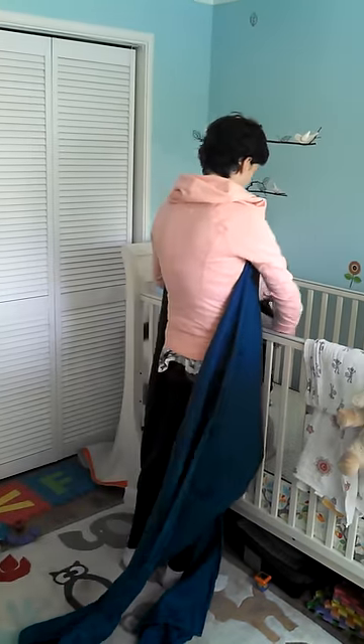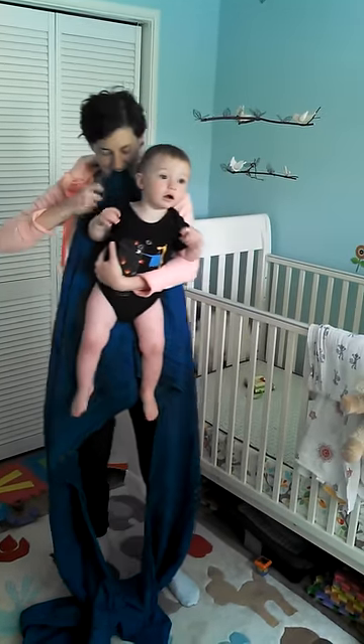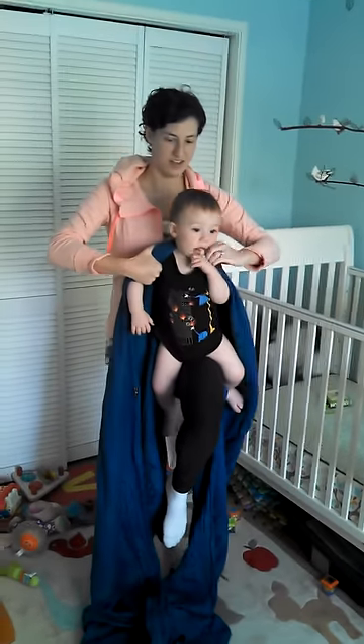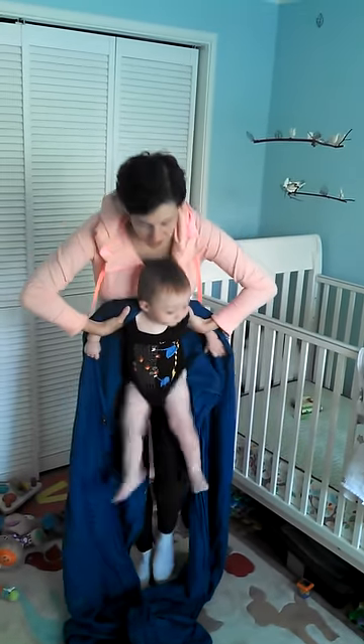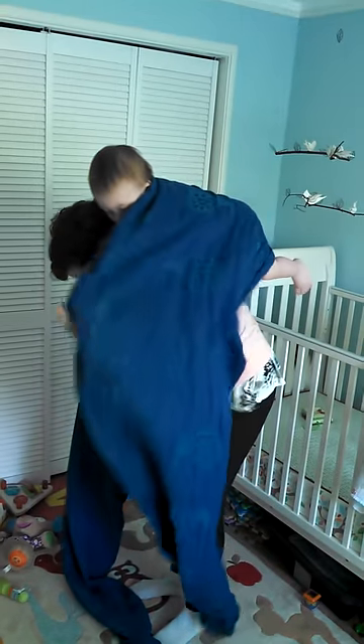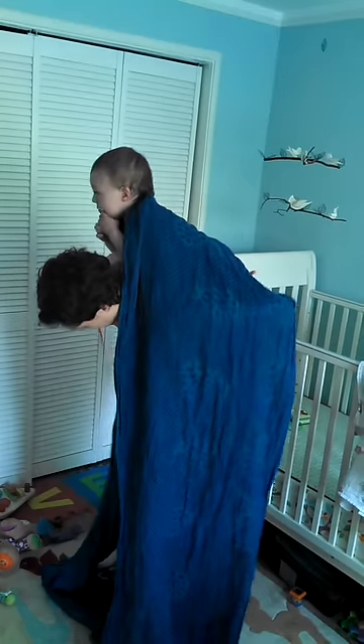Ready? I Superman toss him up onto my back. The short side comes over my shoulder and the long side goes under the opposite arm.